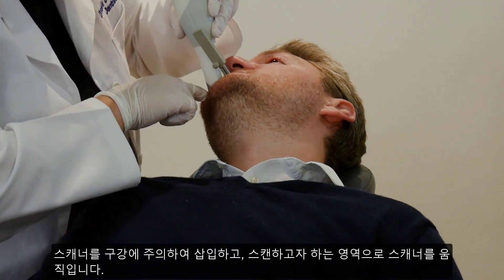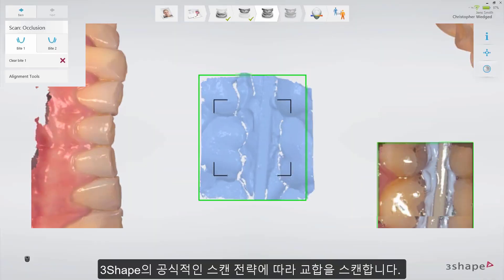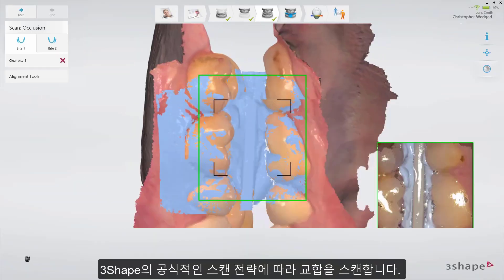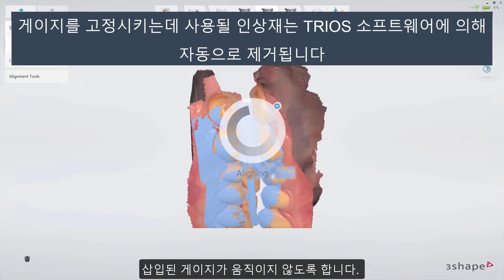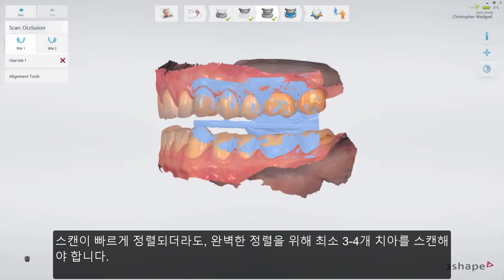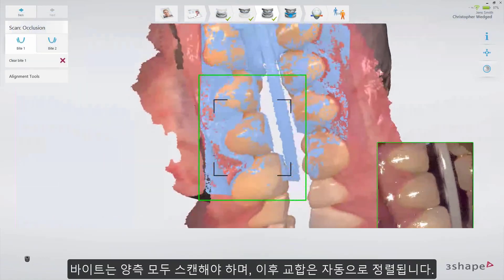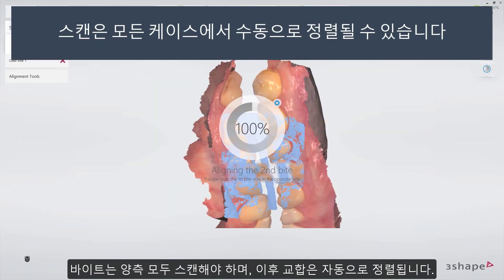Insert the scanner carefully in the mouth and drag it to the side that you wish to scan. Scan the bite following the official 3Shape Scan strategy. Try not to move the position of the inserted gauge. The scan should cover at least 3-4 teeth for a perfect alignment, even if the scans snapped together earlier. The bite registration should be done on both sides, and the bite will be aligned automatically.